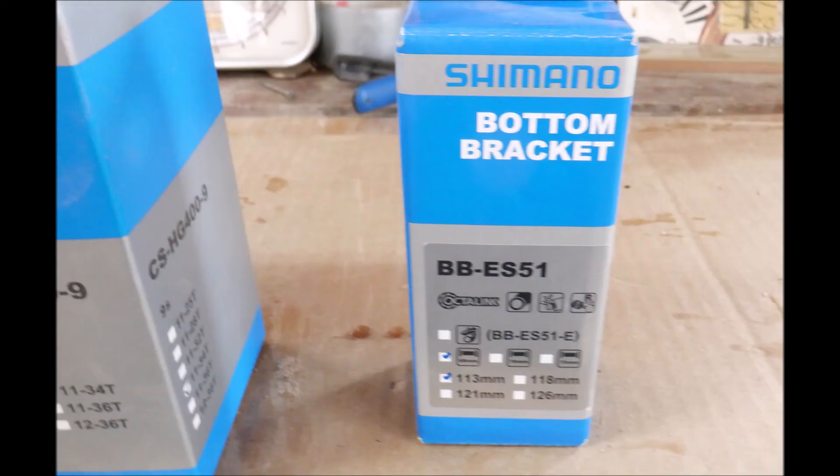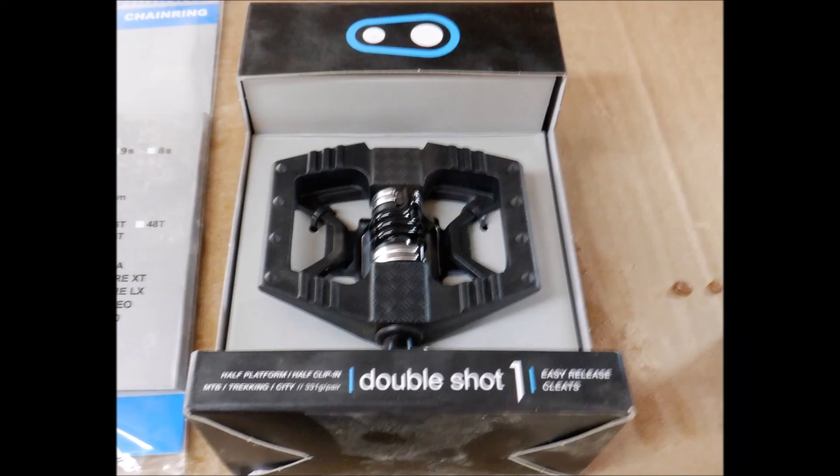So the old bottom bracket definitely has some play in it, you can feel it, the bearings are shot. Definitely need to get that thing off and put on the new bottom bracket before taking this bike for any long rides. And here we have the Crank Brothers Double Shot pedals — they are flats on one side and clip in on the other.